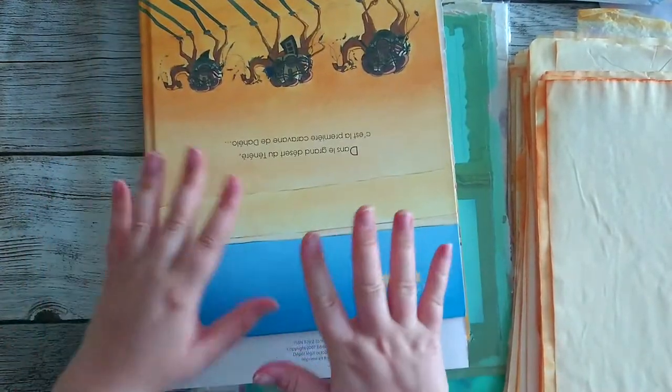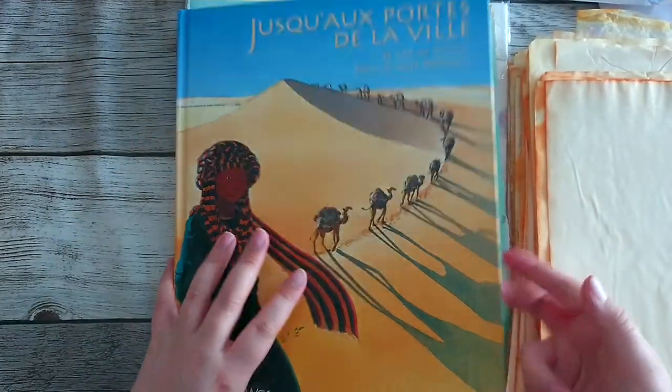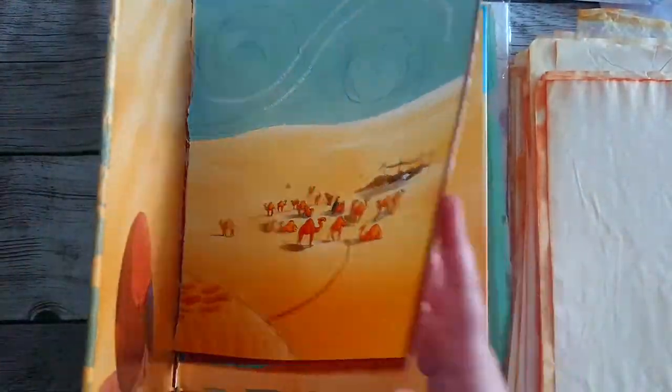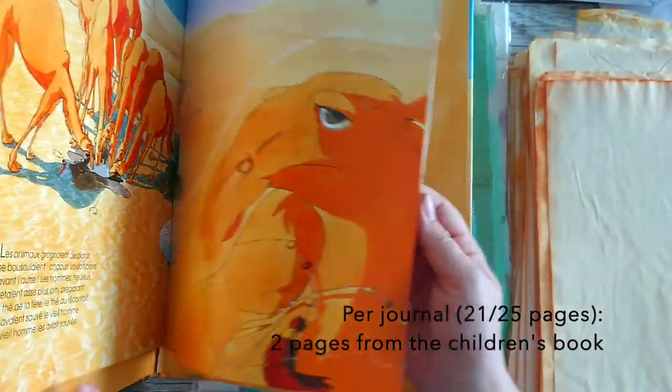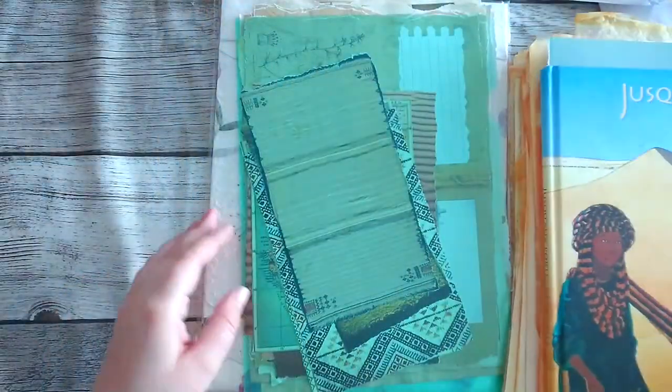And then I have a book that I found — it's a children's book. It was going to the bin, so I picked it up and I'm going to use it in my junk journals as well. I'm pretty excited about this. It looks really good.